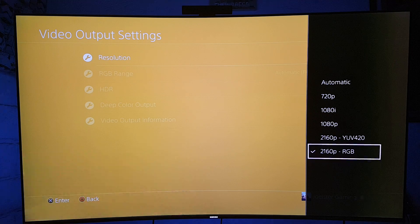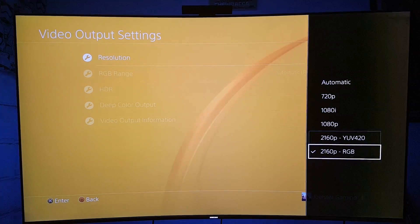Before I continue, I just want to say that this is running on a Samsung KS8500 series TV, which is the same as the 8000 series or the 9000 series. This is a 4K TV with certified HDR10 capabilities. I'm also running on my PlayStation 4 Pro. There's a lot of confusion about which option you should choose: YUV 4:2:0 or 2160 RGB.